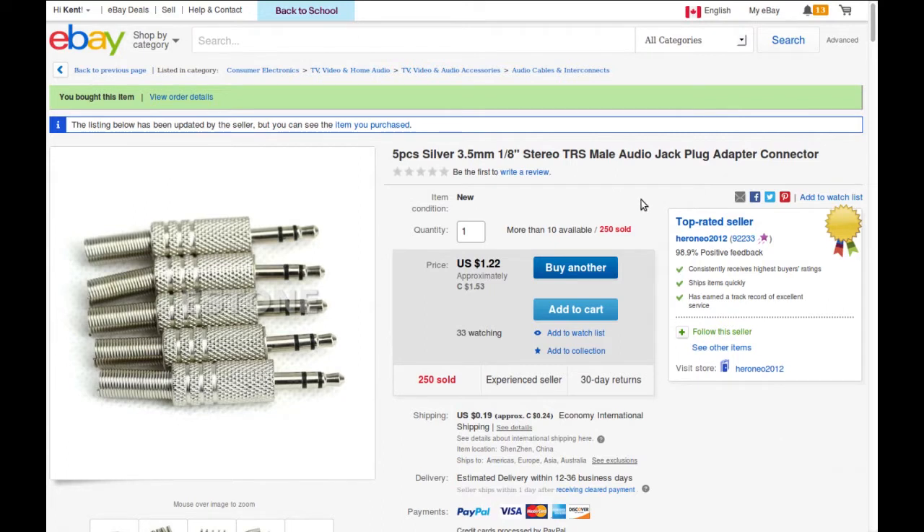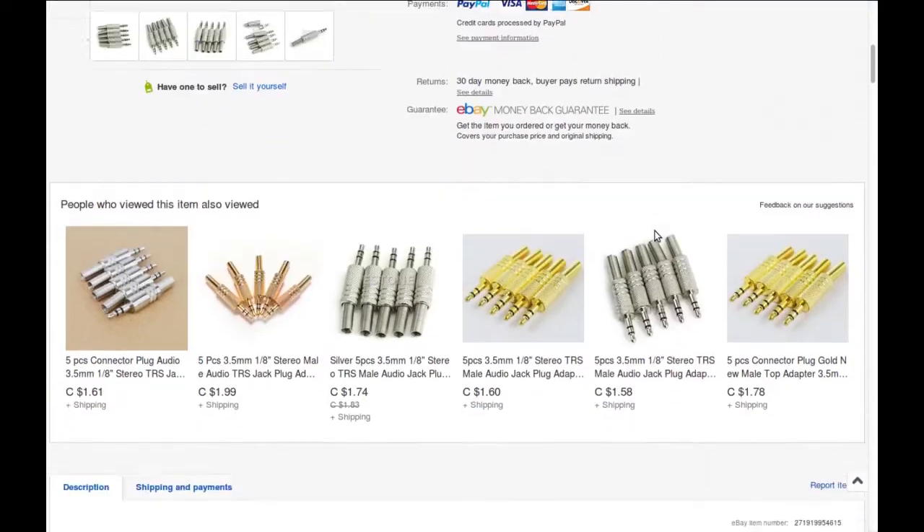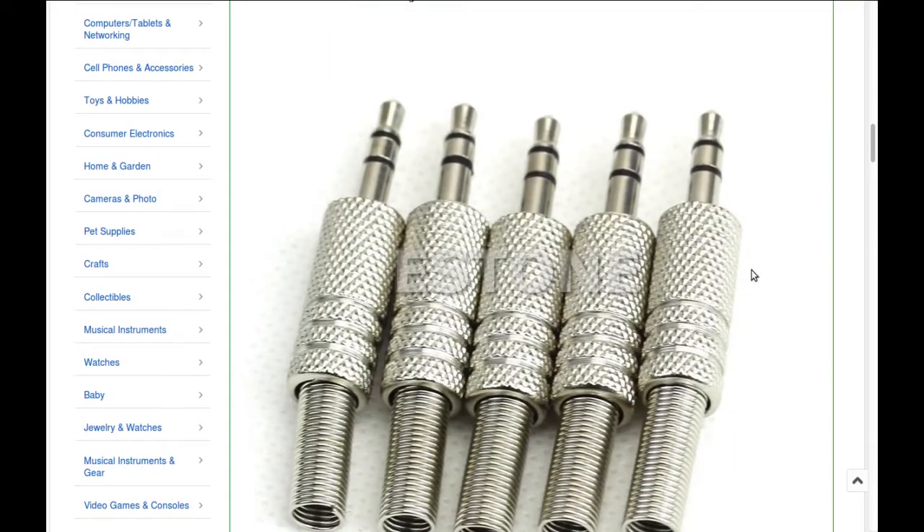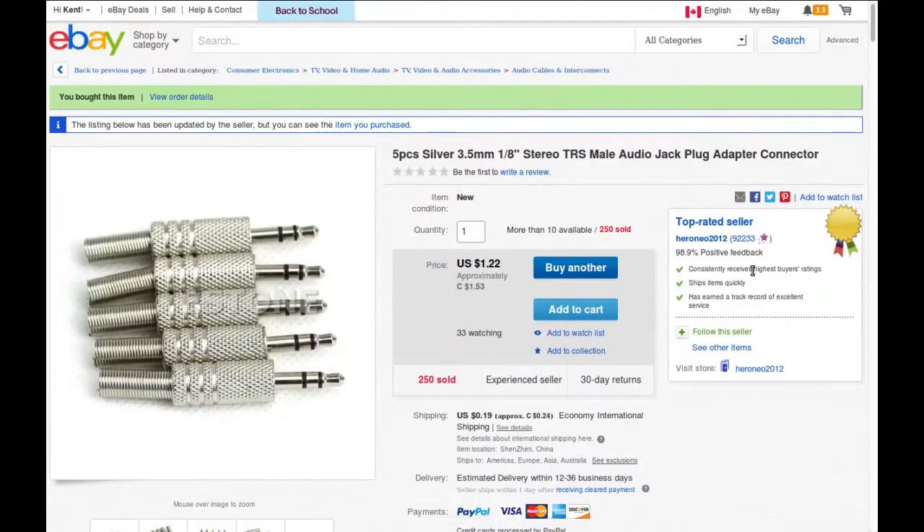From Hero Neo 2012, again somebody I've never ordered from before. These came very quickly though — I ordered them in June and here we are in July, and they showed up. That's not bad compared to some of the stuff around here. Those screws from the previous segment I ordered in May and they showed up in July. Anyway, back to these — solid metal, nice spring for strain relief, good.